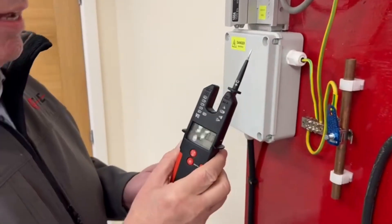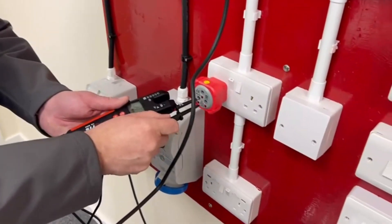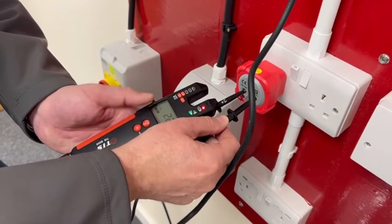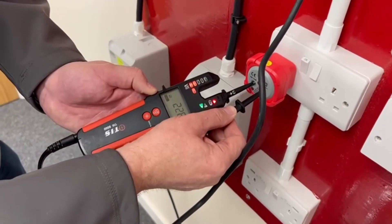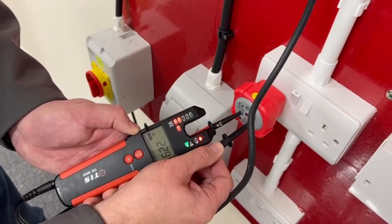Now, bearing in mind that compliance for safe isolation — we're on current and we're now going to go onto a live socket. And we can see that as soon as it picks up voltage, it tells me there's 228 volts present at that socket.